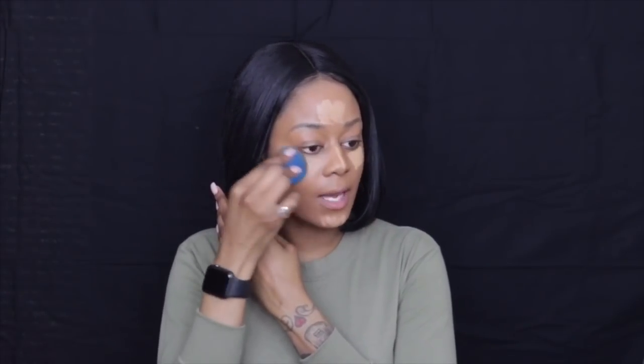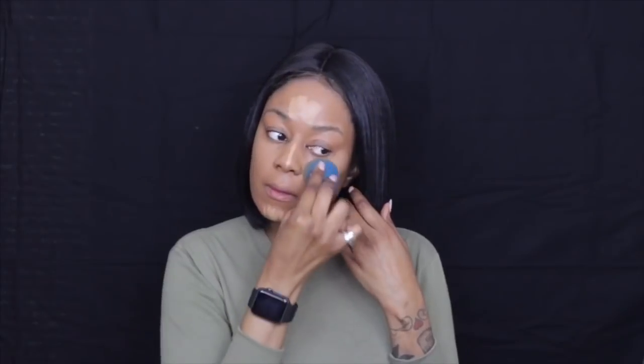For concealer I'm going to use the new one by Milani. This has been my favorite concealer for the past two weeks — I love the way it applies, I love the shade range, I love how creamy it is, and it creates a very natural finish. I'm going to use the same foundation side of the beauty blender to blend that in, just to make sure it's not a little bit brighter like I would usually do on a weekend.